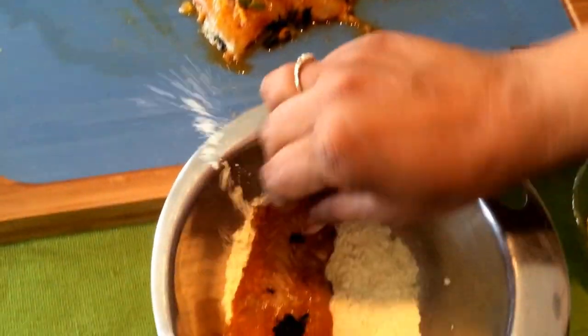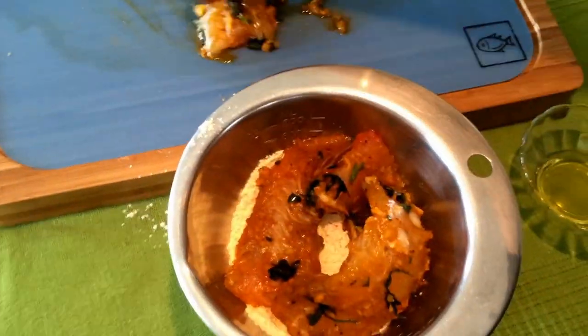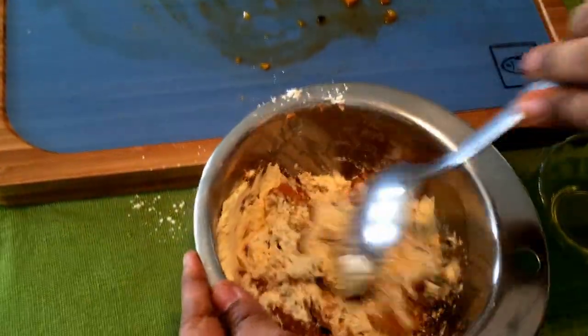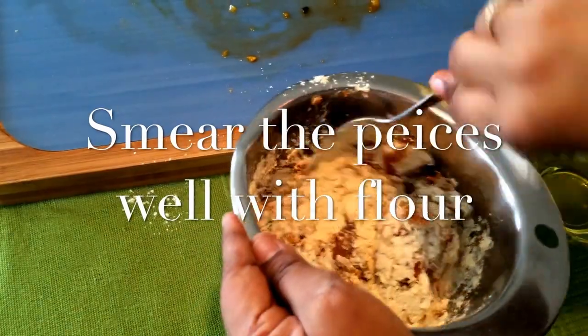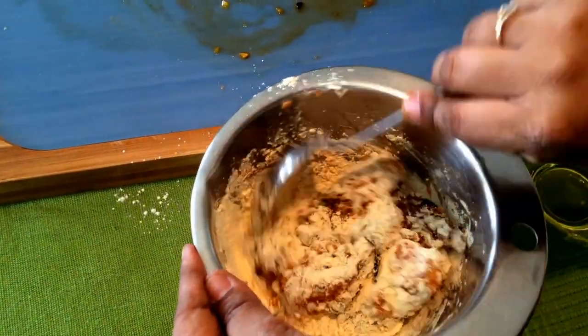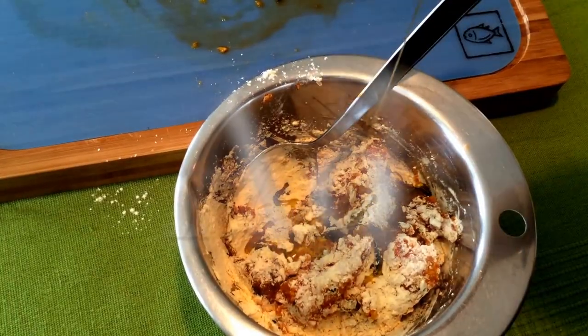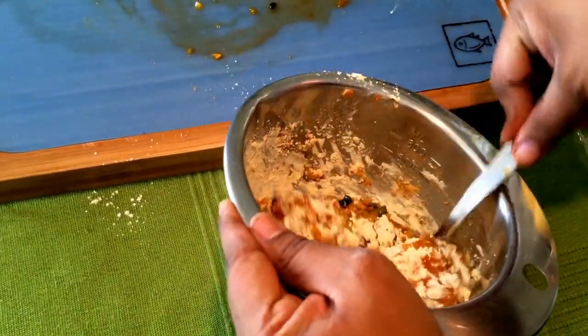Make sure all pieces are smeared well with the flour, and you can also add 1 teaspoon of oil. Oil helps to make it crispy, so once you add the oil make sure it mixes well with the mixture along with the fish or vegetable pieces. Once this is done, it's ready to put on the pan.